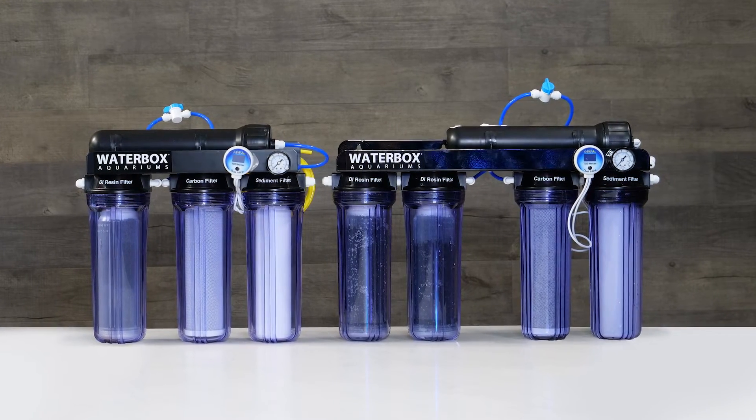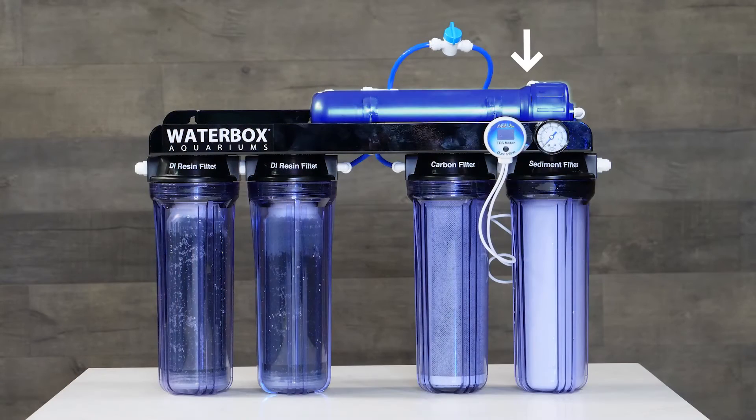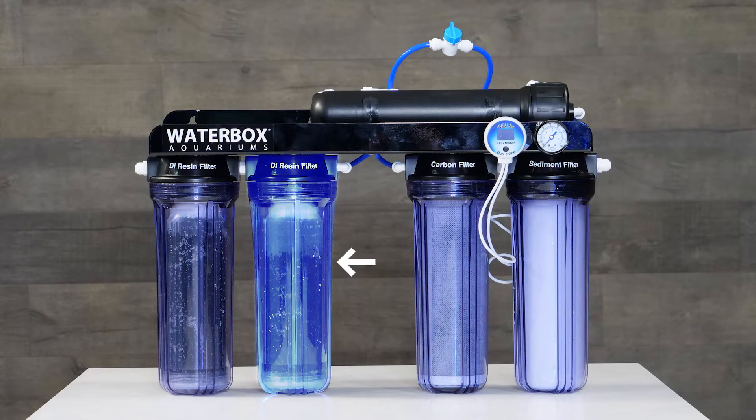RODI units are available in 4 and 5 stage models. Both models include a 100 gallon per day membrane, sediment cartridge, carbon block, and DI resin cartridge. The 5 stage has an additional DI resin cartridge.